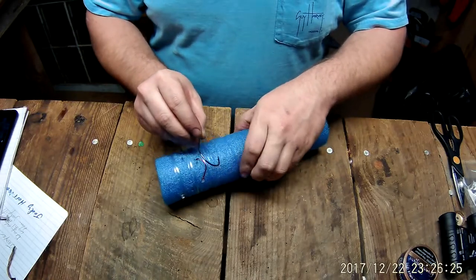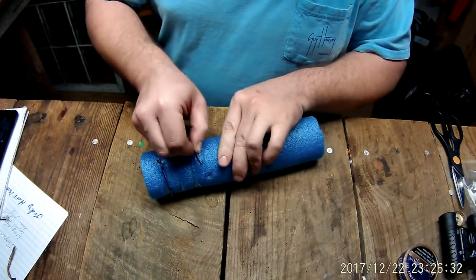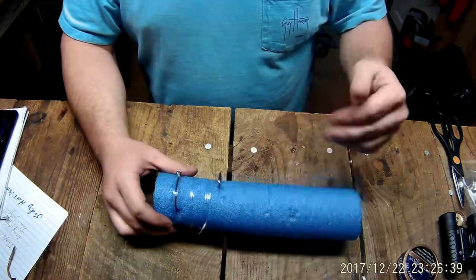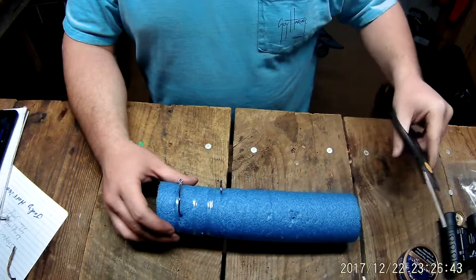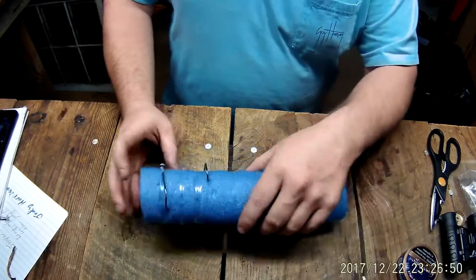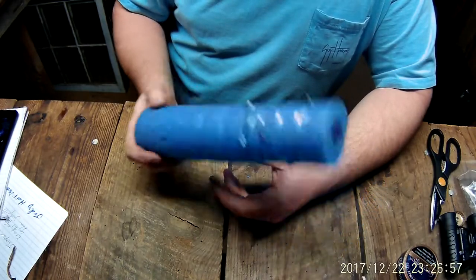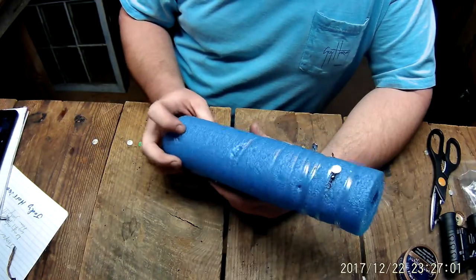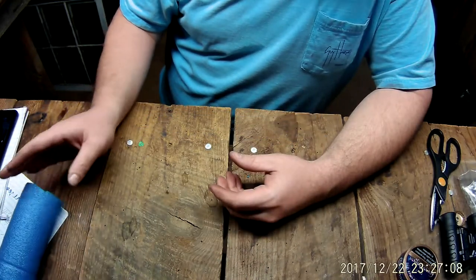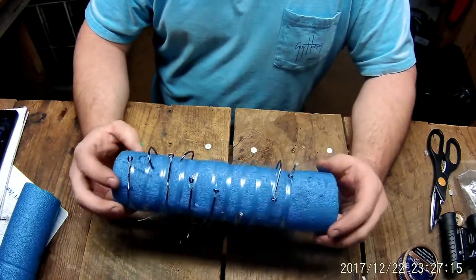Push this on through just like so. You'll see there's a big tag line hanging out — that can cause a tangle. Just take a pair of scissors and snip that off; that prevents you from having a mess. Whenever you take these out you can reuse the pool noodle until it looks like a piece of Swiss cheese. If you can get them for free it's not a big loss. This piece here is about a foot long — you can get about 15 hooks in it; I've got about 12 in this one and I can fit a few more.